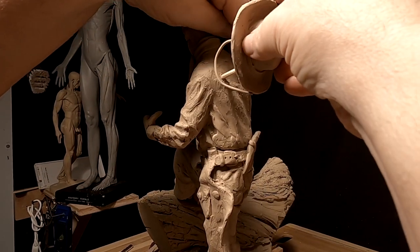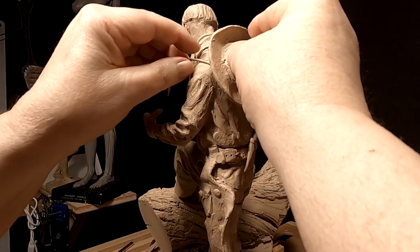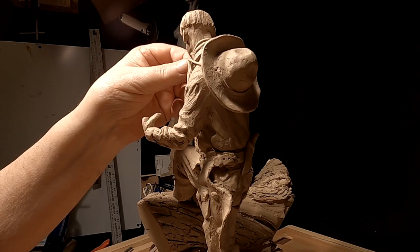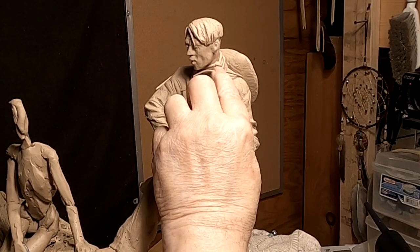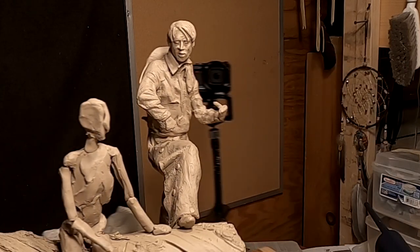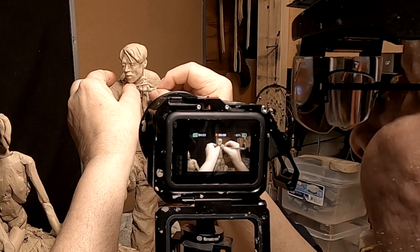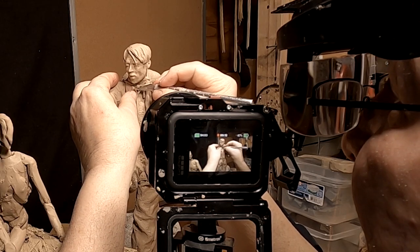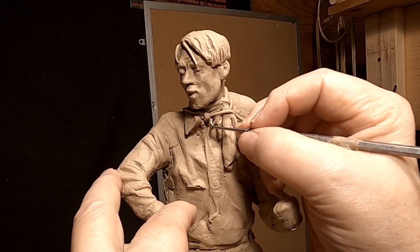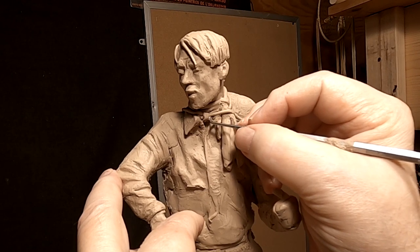I've got the hurricane straps on the hat. I'm going to place the hat on the peg. I've got to get these straps to a logical place around his neck. The clay is sticky, but it just doesn't want to stick. I like to make all of this so that they can make a mold of everything together and they don't have to do any fabrication, but I may not be able to do that.